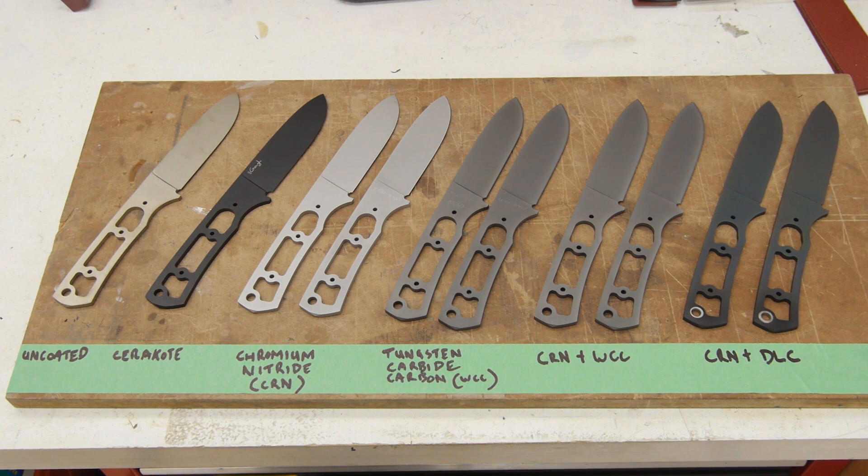There are a number of different coatings — some single layer coatings and some dual layer coatings. There's also one blade that's going to be uncoated as a baseline, and one blade coated with Cerakote, which is my standard coating, to see how it stacks up against the other ones.